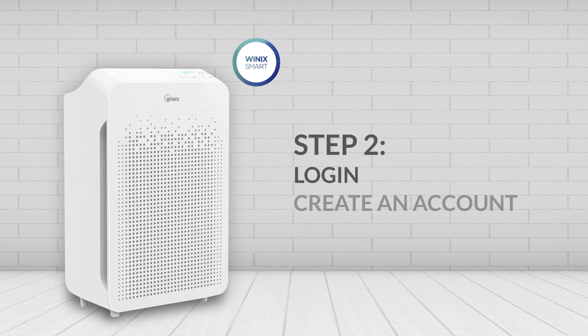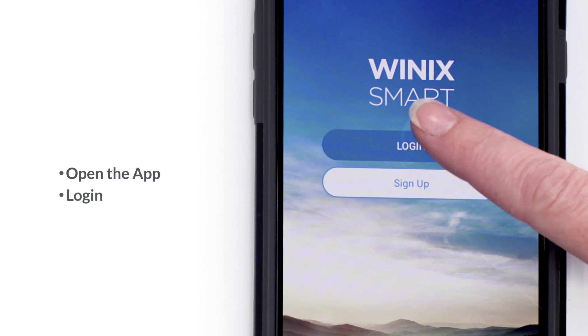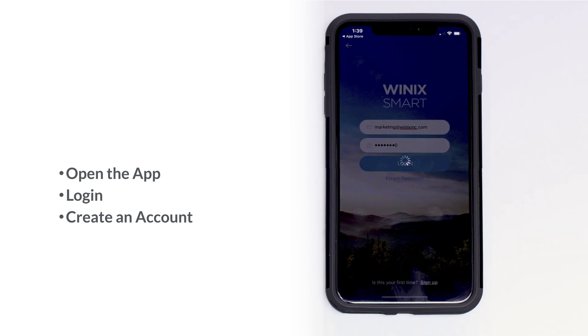Step 2: Log in or create an account. Once you have downloaded the app, open it. If you have an existing Winix Smart account, please log in. If you don't have an account, create an account first and then log in.